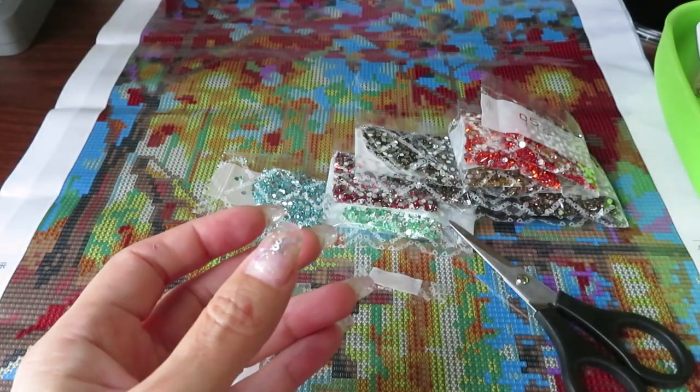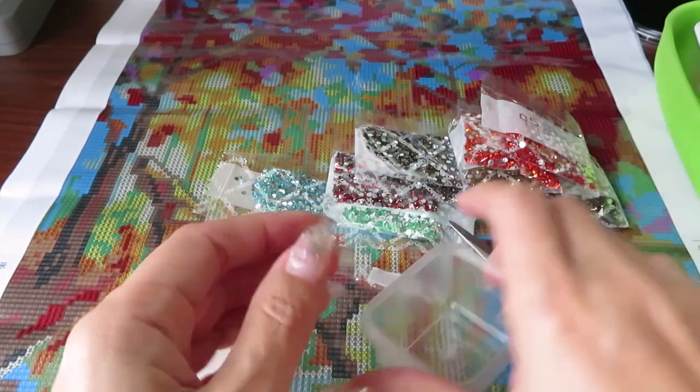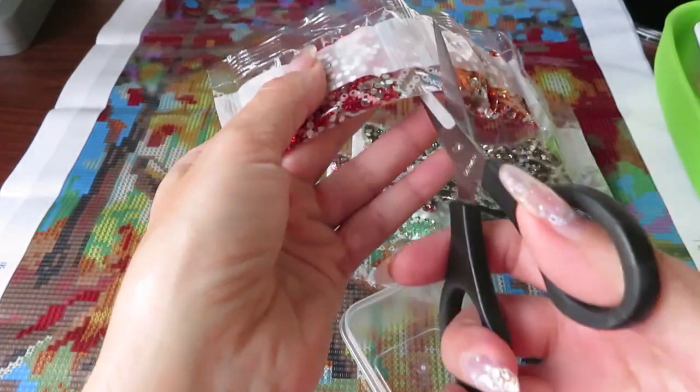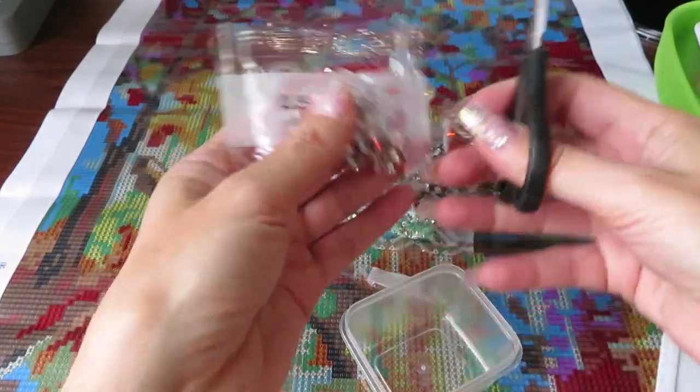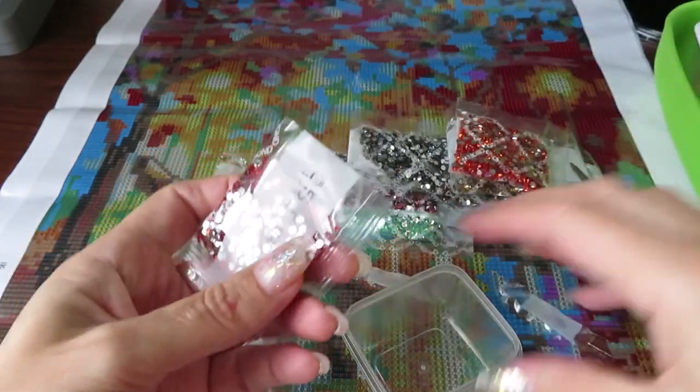The only thing I need to remember is not to mix up the lid and put it on the wrong container. Number four done — now number five, a beautiful red.